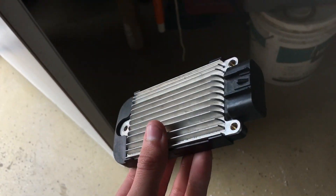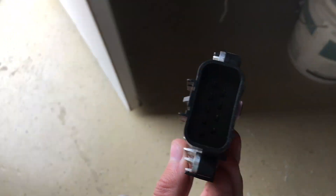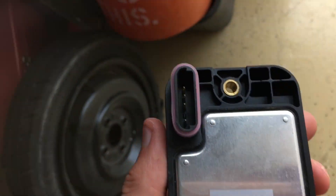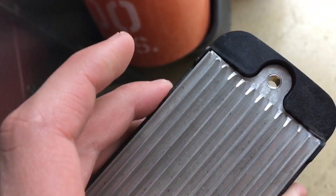This goes right on top of the coil pack module. This is Duralast, from when he replaced it. It's fairly new, you can tell — it's not very dirty. Connections are all good, it's all clean, no water or anything in it. Looks almost new.